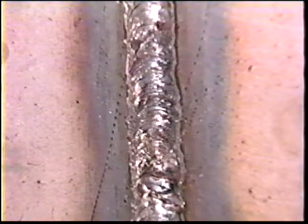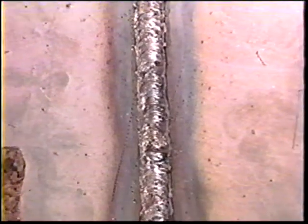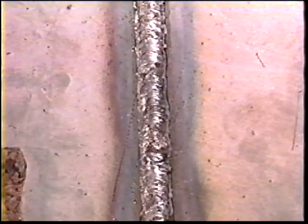When the cover pass is complete, clean off the slag, cool the workpiece in water, and call the instructor to inspect it.